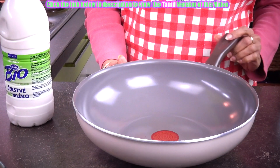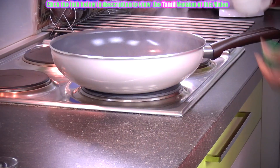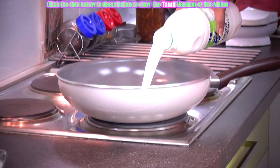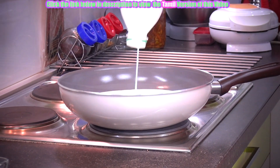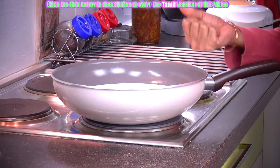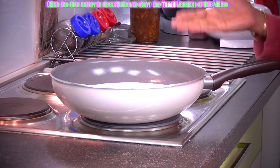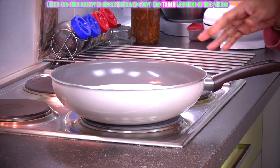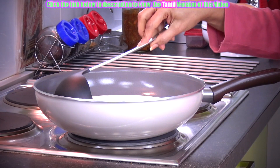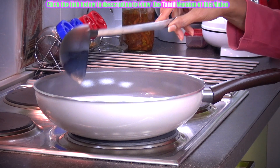Take a nice large pan like this. Pour a little water and keep it on the stove. Now pour the milk. We are adding water to prevent the base of this vessel from getting settled with milk particles. So that's why we are doing this — in all our videos we have been telling about this when we are doing the milk dish. Keep stirring now and then and let it reduce nicely.